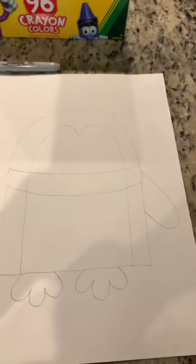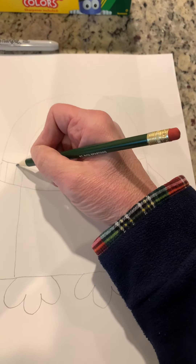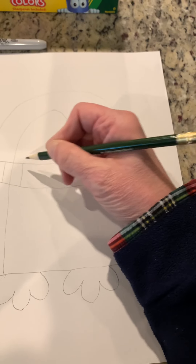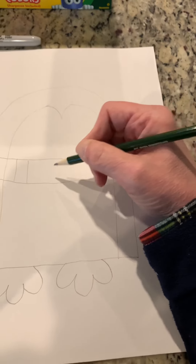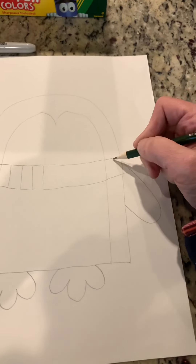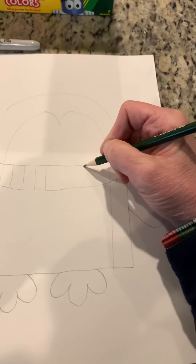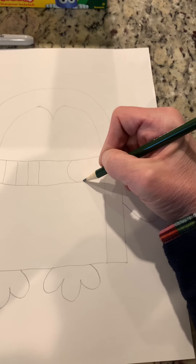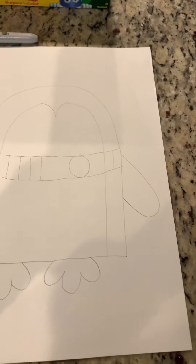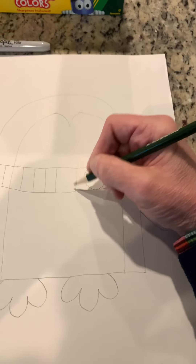The scarf has lines on it — this just makes it look like it has a ribbing material. Draw some lines like that, and then right about here you're going to put a circle shape — this is the knot of the scarf — and then keep continuing drawing your lines down.